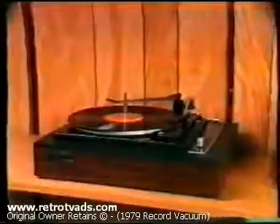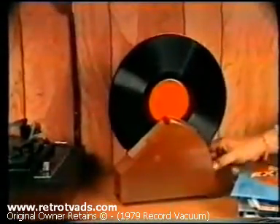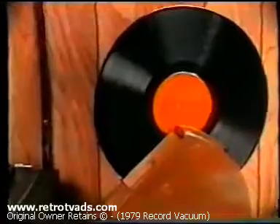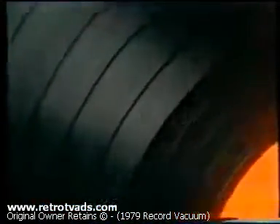Introducing the amazing Record Vacuum by Ronco, the stereo accessory that protects all your records. Simply insert your record into Record Vacuum and it rotates automatically, sweeping and vacuuming your records instantly. Record Vacuum helps eliminate static electricity build-up and loosens damaging micro dust particles which distort sound and damage your needle.